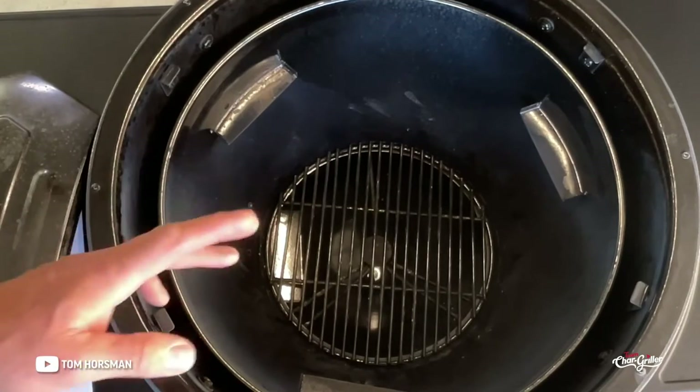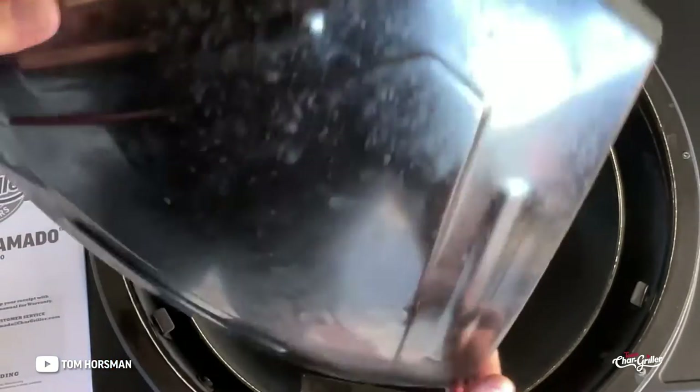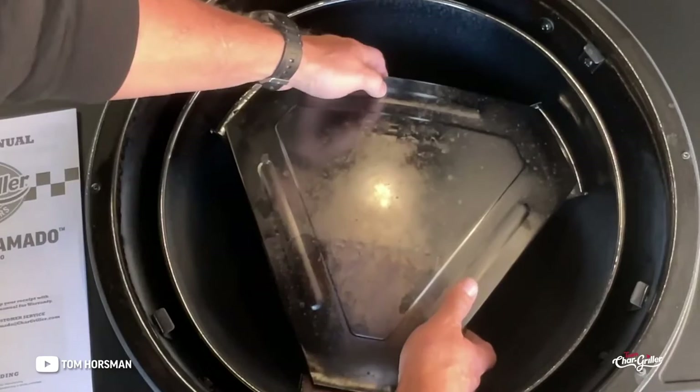I use lump charcoal and you don't want to start it like crazy — there are very specific instructions on how to start it. They also have a diffuser plate; this one's been through the burn-in. It's stainless steel, and it's got a rear and a front orientation.